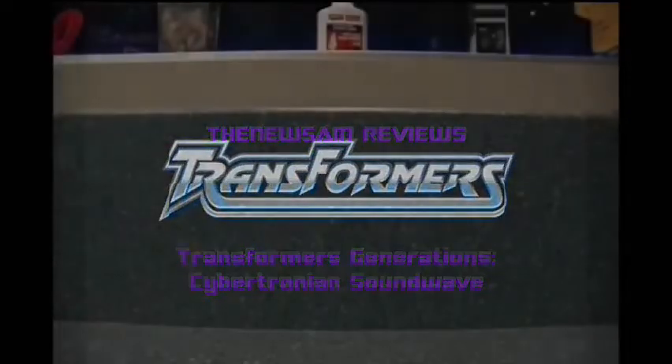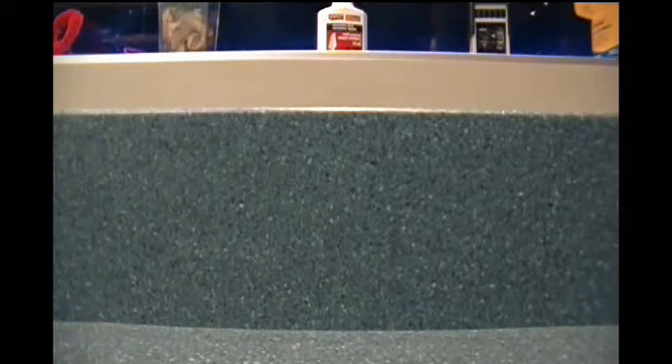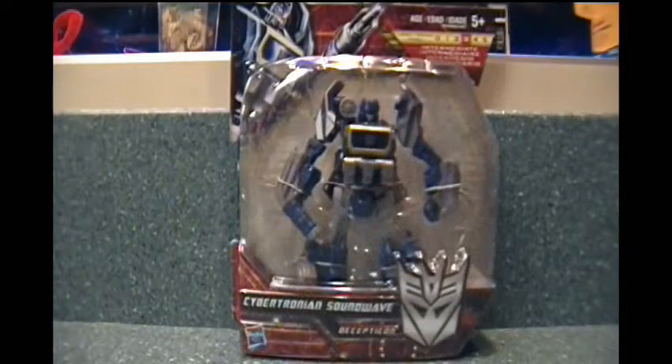I know I'm a little late — okay, very late — to the party on this one. But considering where I live, even having this is a bloody miracle. I just got it today. With the help of my handy screen wiping tool, you will see Generation Cybertronian Soundwave. I haven't even opened this guy yet — I got it while I was at work today. One of my friends handed it to me as a late Christmas present. So without further ado, let's crack him open.